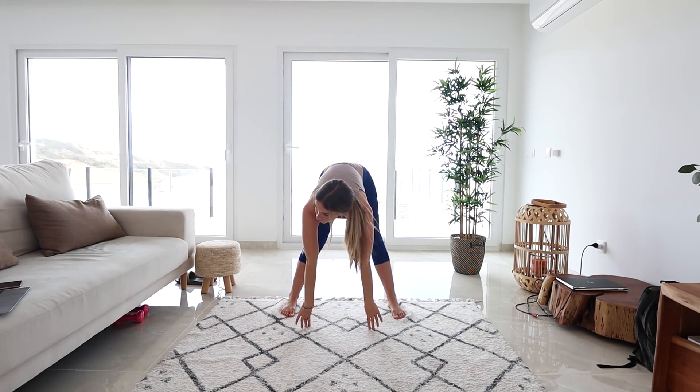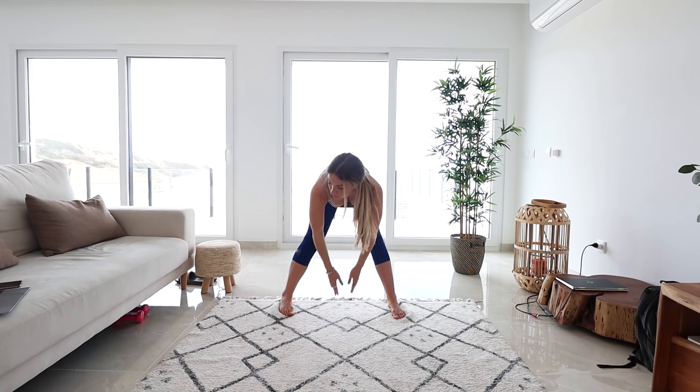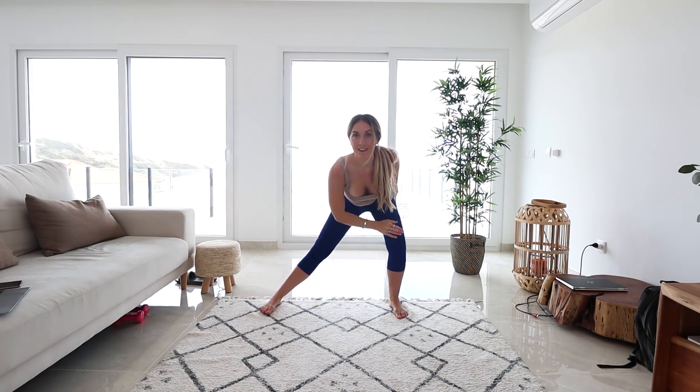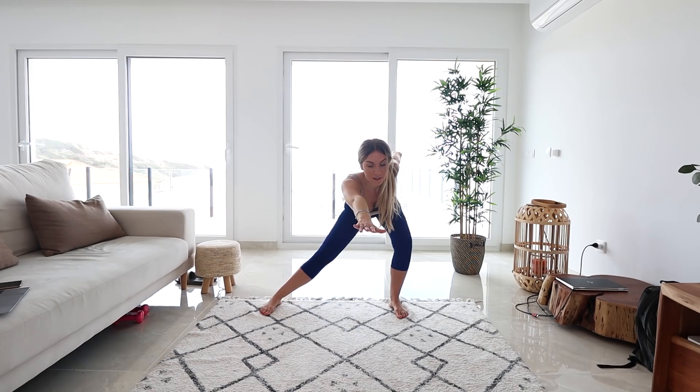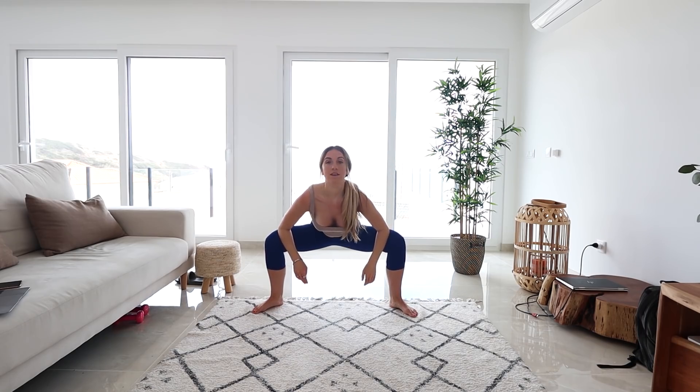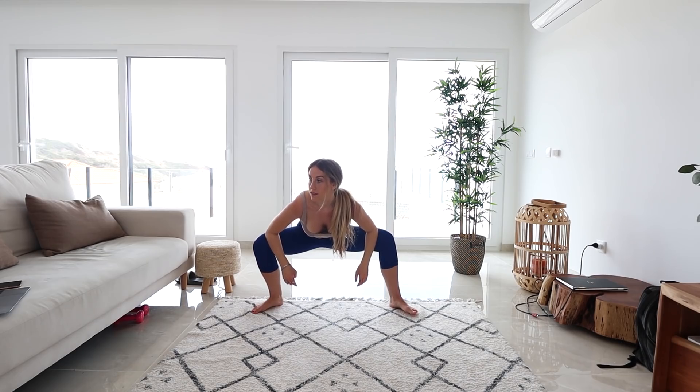Let's just hold that position now at the bottom. We're just gonna do a quick lunge to one side. Let's take it on over to the other leg. You should really feel that in your thighs here. And then we're just gonna come into a wide stance — we're gonna squat down and just gently rock side to side, releasing those hips.